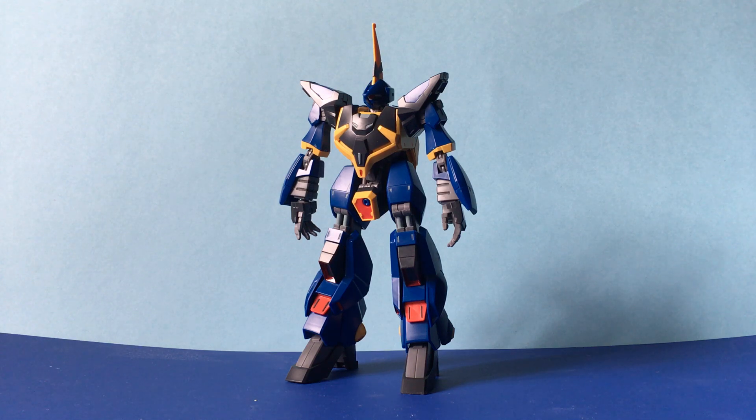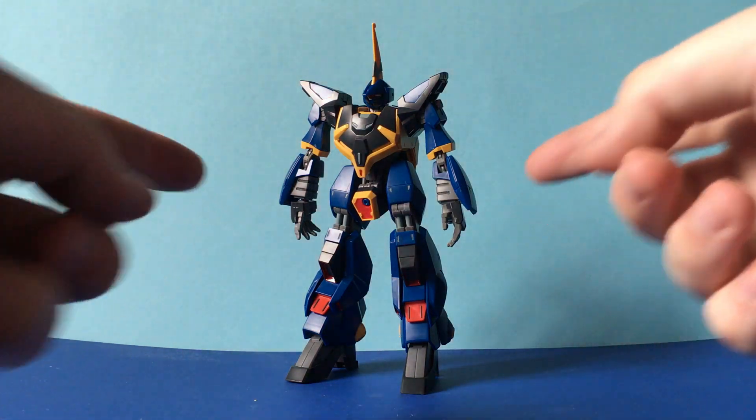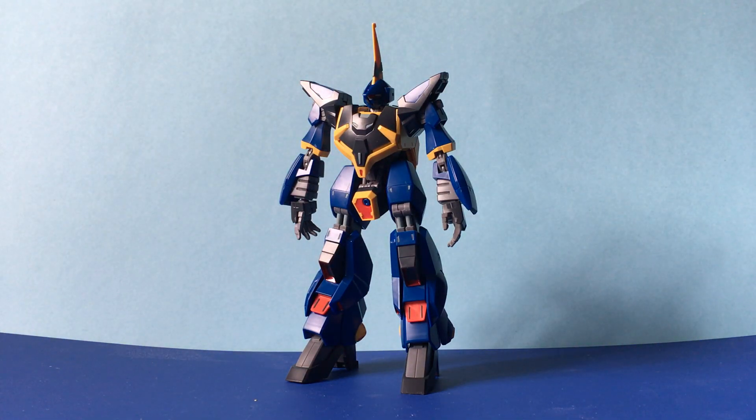Hello YouTube viewers and random Gundam fans — Mac of Max Mecha coming at you with my next video review, one I have anticipated for a long time: the High Grade Universal Century Barzam.